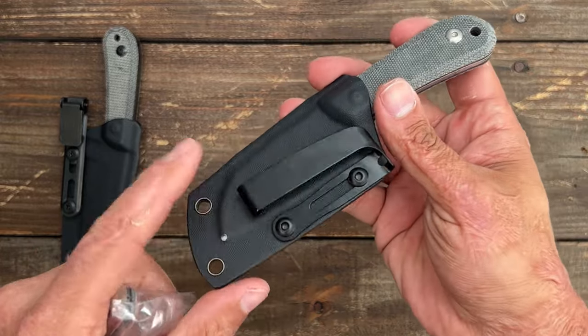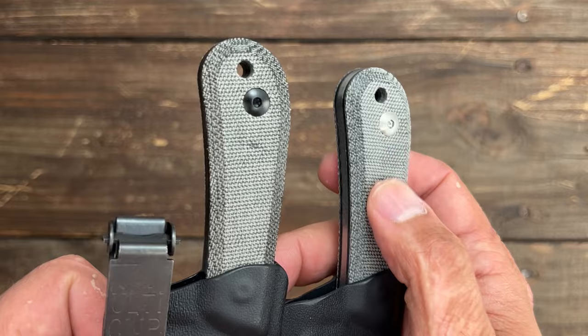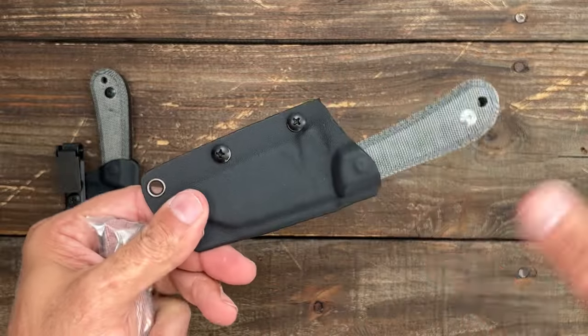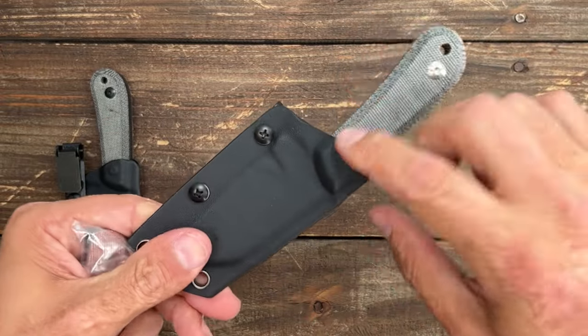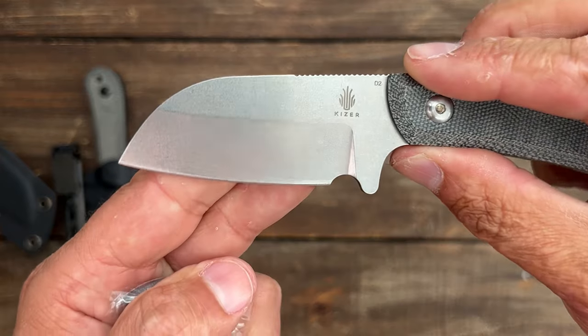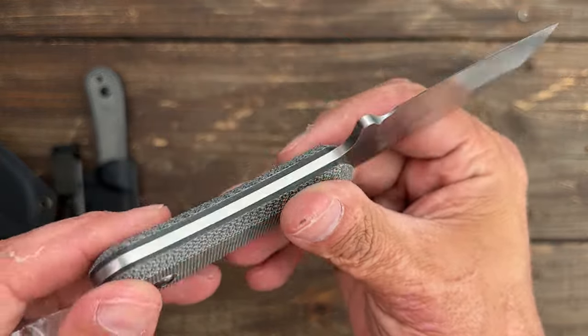This is the clip that comes on it — I'll be putting the clip on this one. So you have a little bit of a different shade; I'm not sure if this is green or black. The two different colors. Same nice sheath, no rattle, this one's a little bit tighter. And this particular one is the stonewash blade — I preferred the stonewash over the black finish.